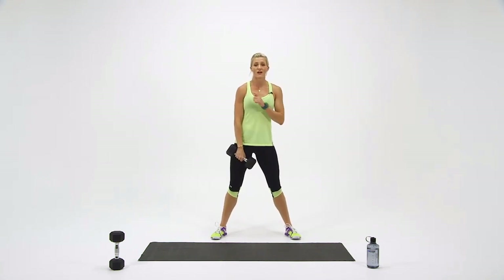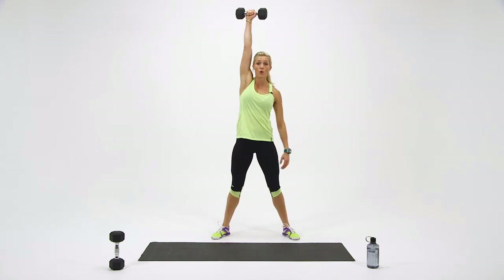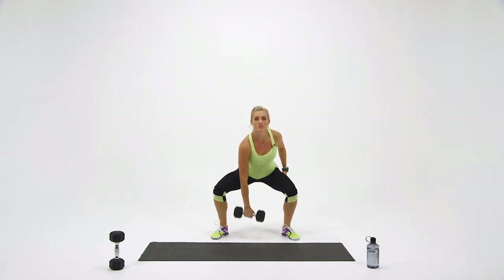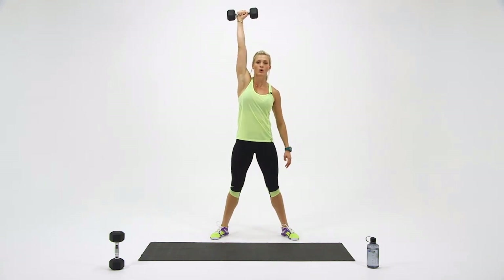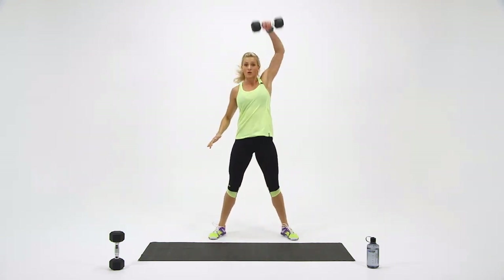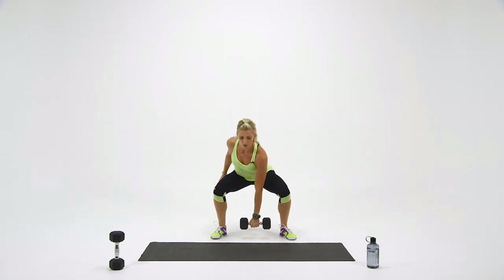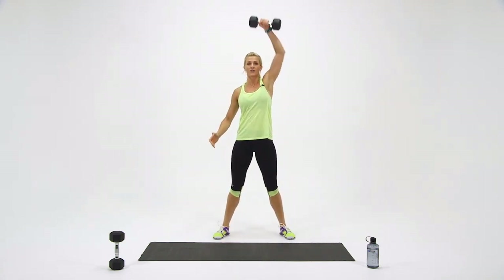We've got three sets of five reps on each side. Here we go. One — back down. Make sure you're jumping through the hips and exploding up. Two more. Last one. Switch sides. Here we go. Down. Keep the dumbbell close to your body. That's three. Four. One more — and five.